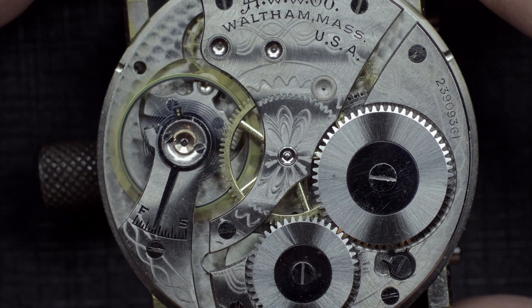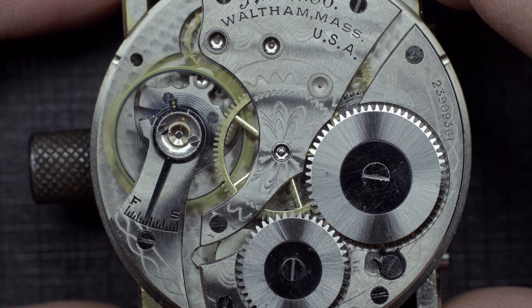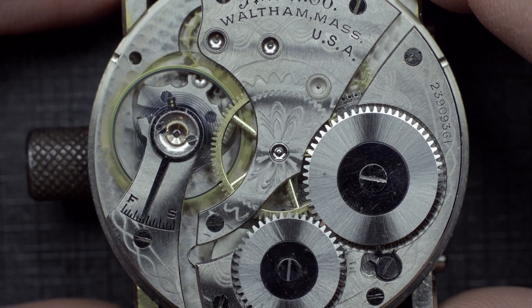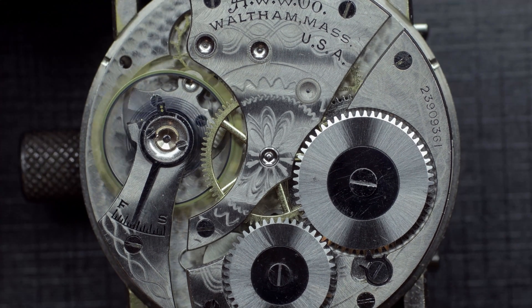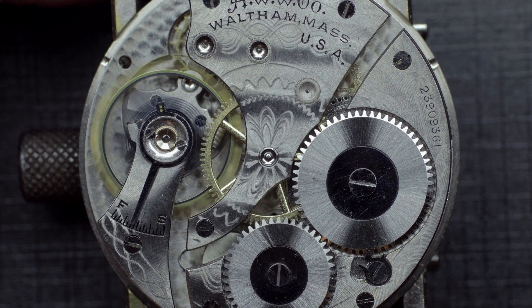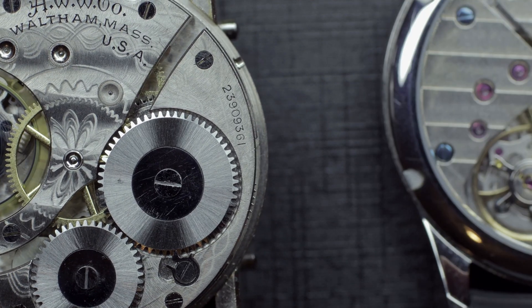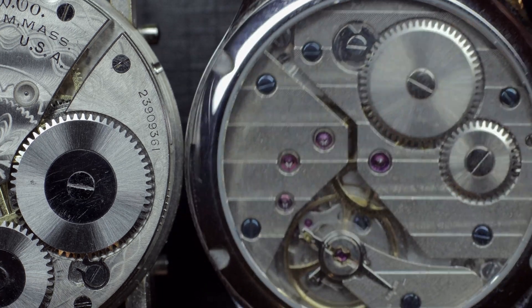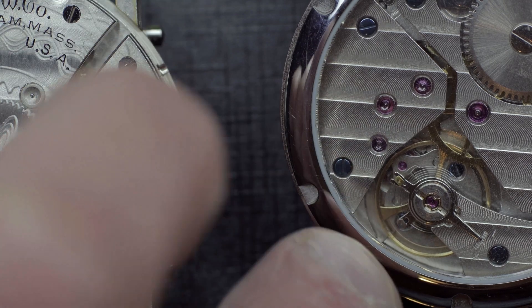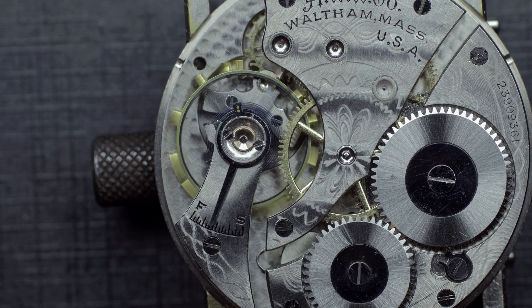Welcome to this clip. The reason for this is to demonstrate the difference in the operation of hairspring types — specifically the Breguet overcoil and a standard hairspring, which terminates at the end of the coil rather than being an overcoil.